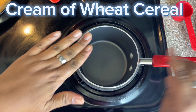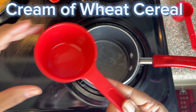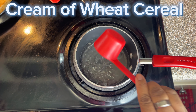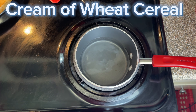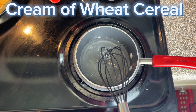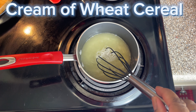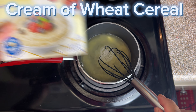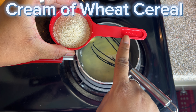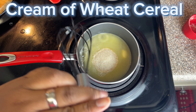So first I come to the stove and I add my water. I'm adding a cup of water, and then I add another 1/4 cup of water. And then I'm going to add some salt. Stir all that together. And I put 2 teaspoons of butter. And I add my cream of wheat — that is 1 and 1/2 cups of the cream of wheat.